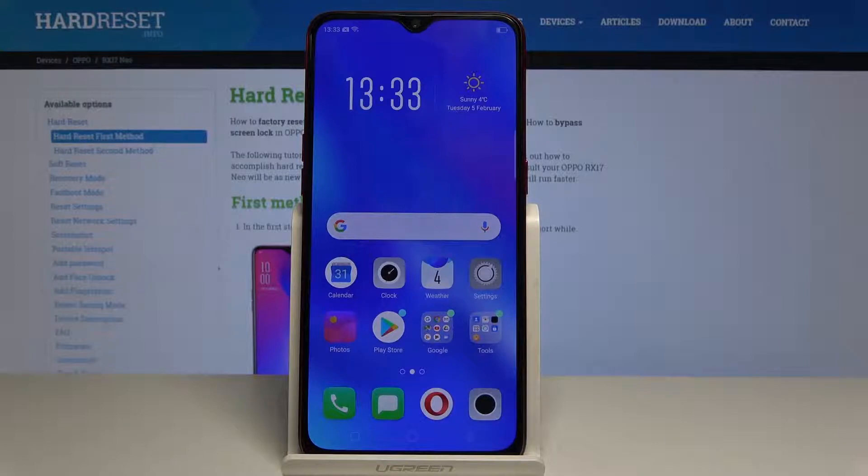Here I have the Oppo RX17 Neo and let me show you how to enable power saving mode on the following device.